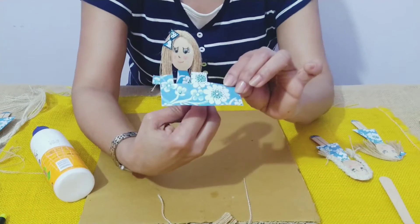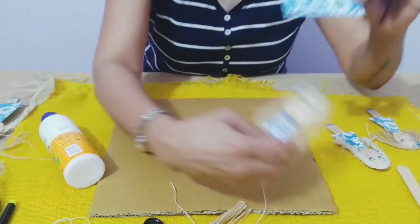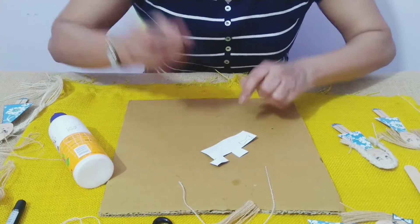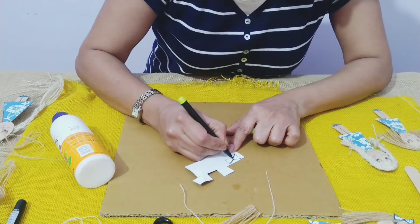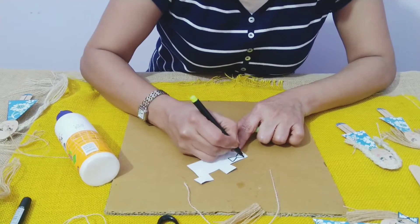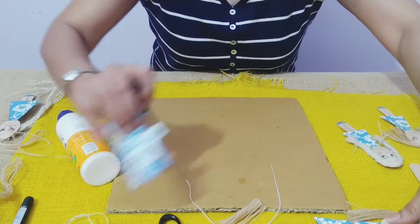To make the bow, I have made it from the same dress paper. We can make a small deep V and an upturned V, then join both the sides, cut it, and that becomes the bow.